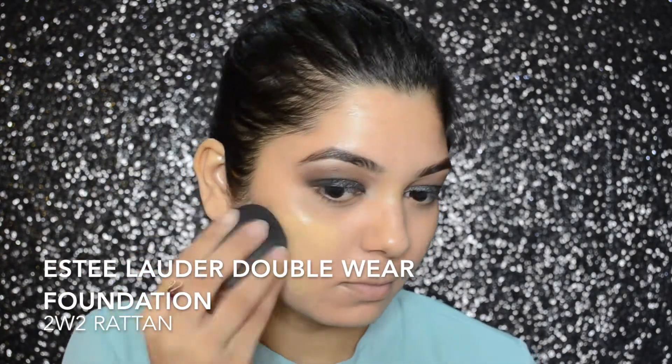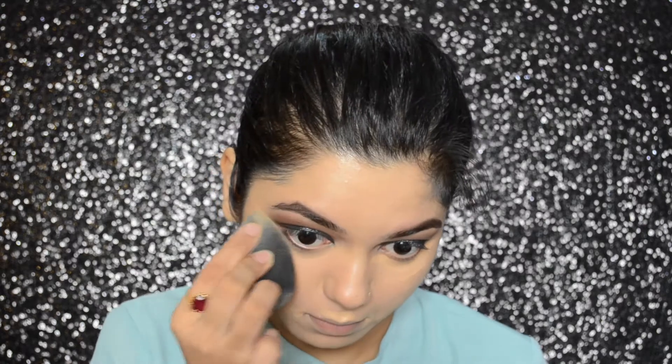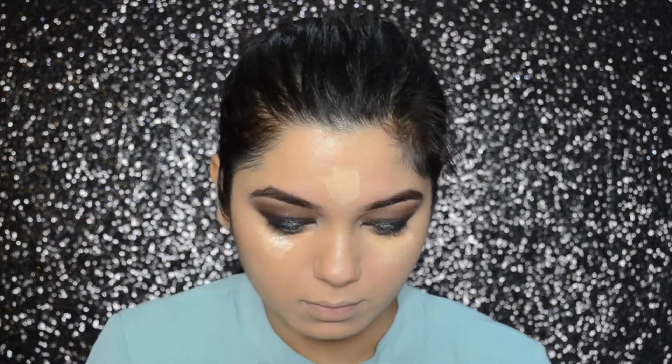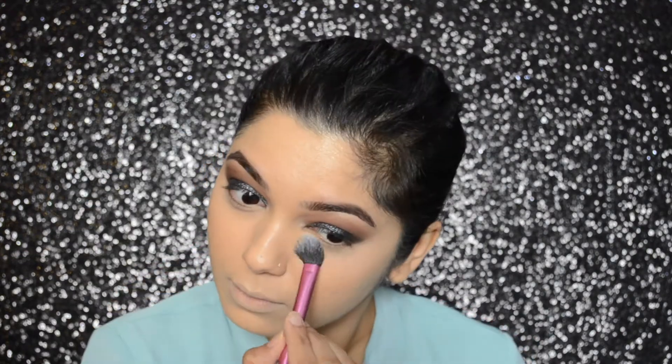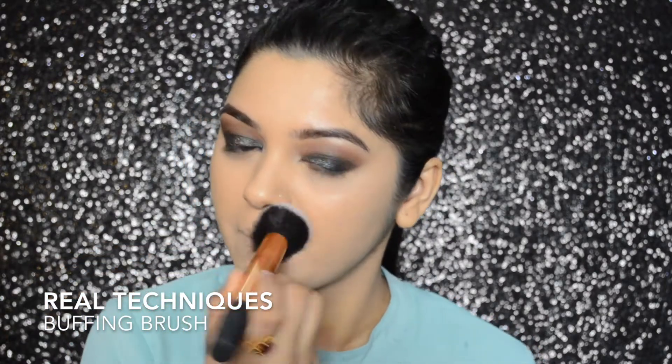I will be going ahead with my Estee Lauder Double Wear Foundation in color 2W2 Ratten, and then blending it out with a Beauty Blender. For my concealer, I will be using the Nars Radiant Creamy Concealer in shade Medium to Ginger. For highlighting, I will be using the Maybelline Fit Me Concealer in shade 10. To set my concealer, I will be using the Maybelline Fit Me Powder in number 120 Classic Ivory. Then I will be using the MAC Fix Plus, spraying it all over my face and buffing it out in a patting motion with my Real Techniques buffing brush.